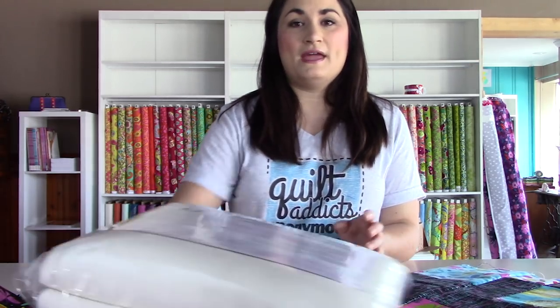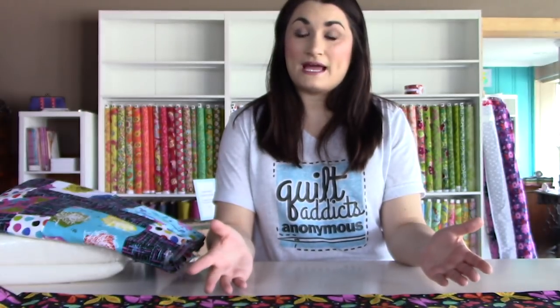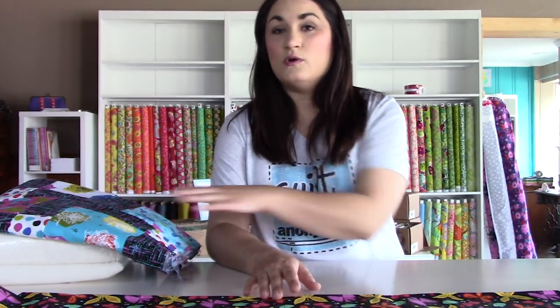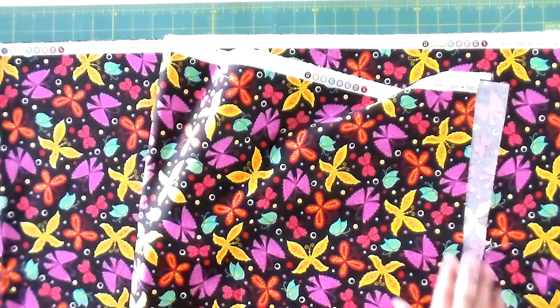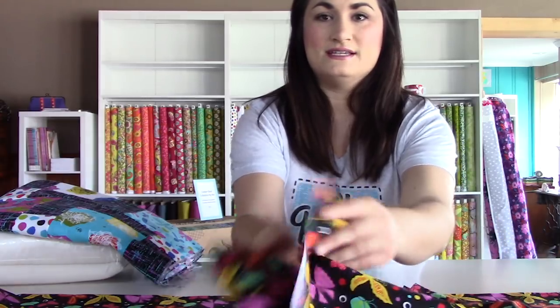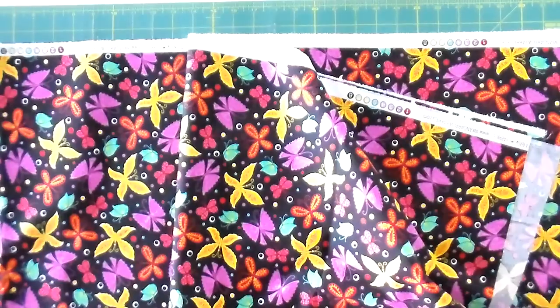The first thing we need to do is prepare our backing fabric. Most backing fabric you'll have to seam together. There is 108-inch wide backing fabric available, but for a lap quilt that would be too much waste. Most fabric is 40 to 42 inches wide and our quilt is wider than that. We have four and a quarter yards of backing fabric for this quilt. I'm going to start by squaring up my edges since they're not straight from being cut off the bolt — I already have it folded in half with two halves together, and I'll cut the folded side off so I have two separate pieces.